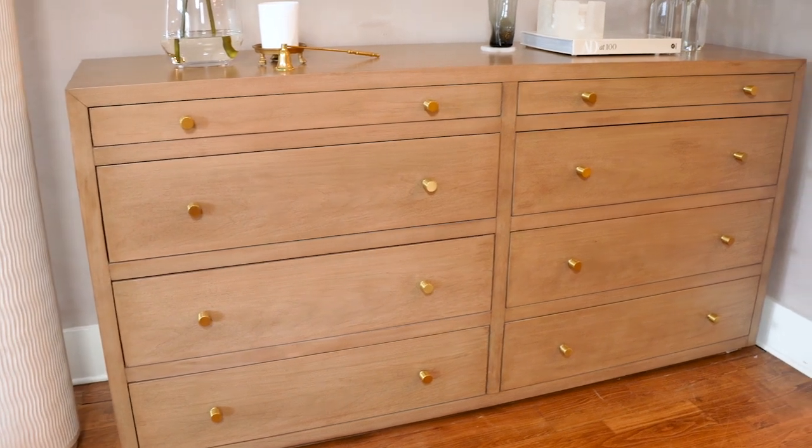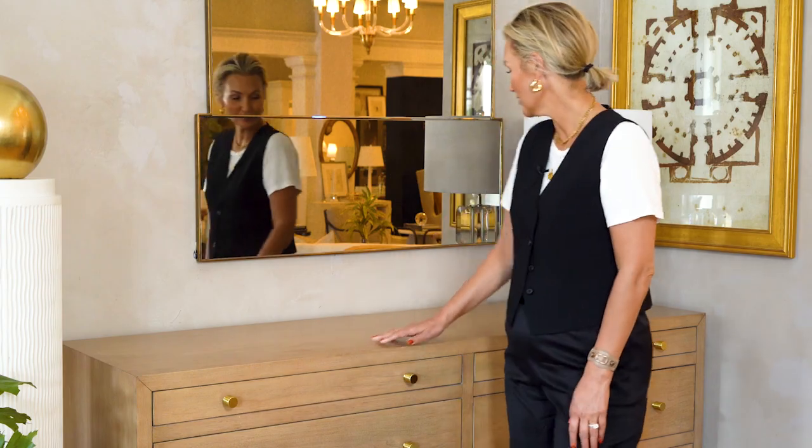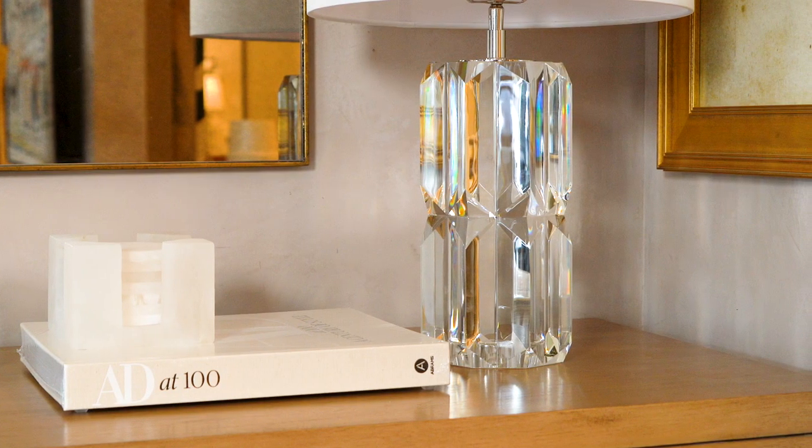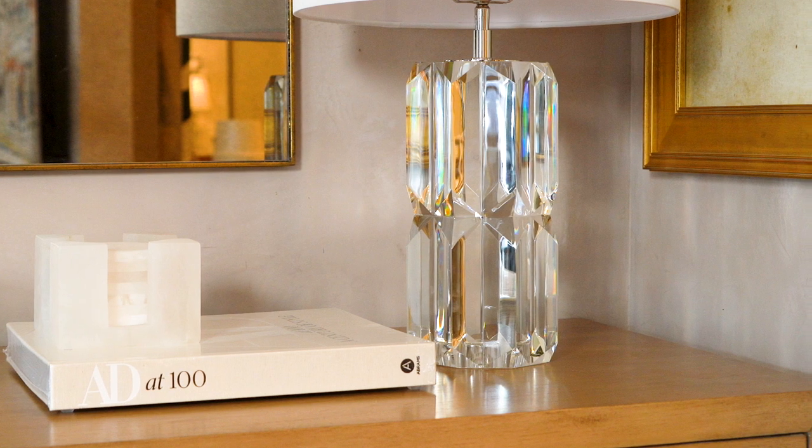I'm going to show you how I like to style the Brooklyn Bleached Walnut Dresser, or any dresser. I like to first start out with a lamp — this can be any lamp. It adds height, and at night I like to have all the lamps on and overhead lights off. It just makes everybody look more beautiful.